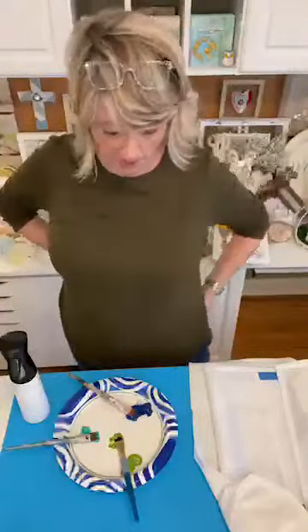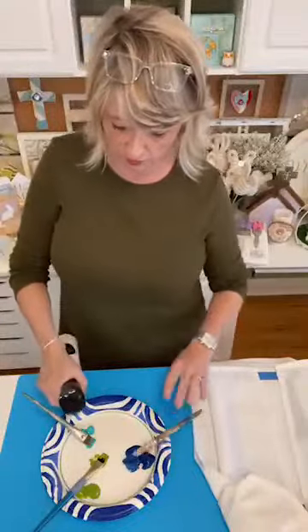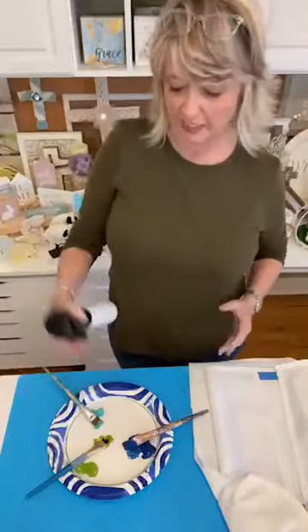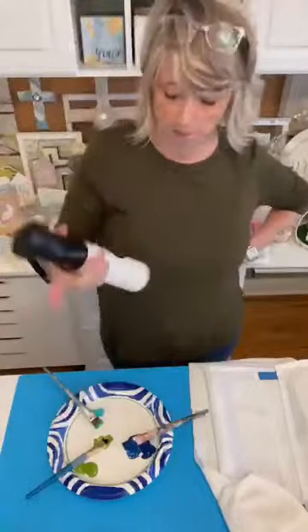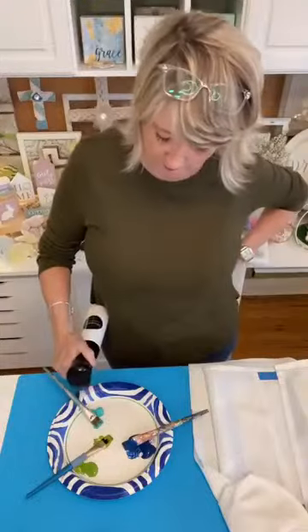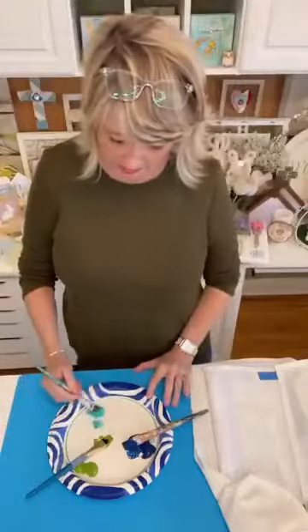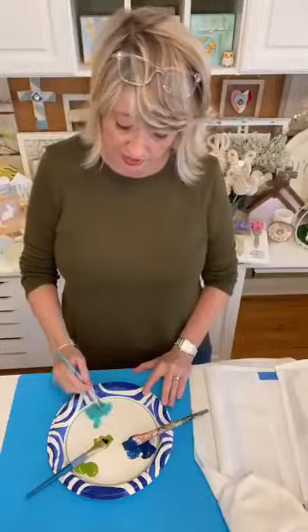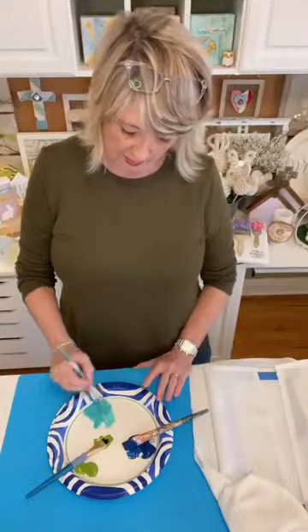I'm going to start with the bottom color in turquoise, so I'm just adding some water. This happens to be distilled water that I have in my little mister, but it can be any kind of water you would like. So I just sprayed some water on it and I'm diluting this ink a little bit.